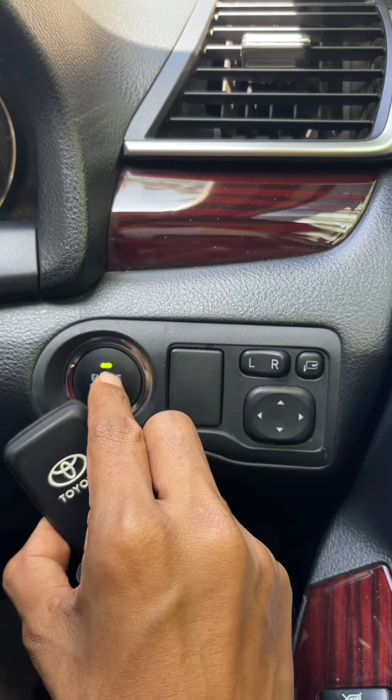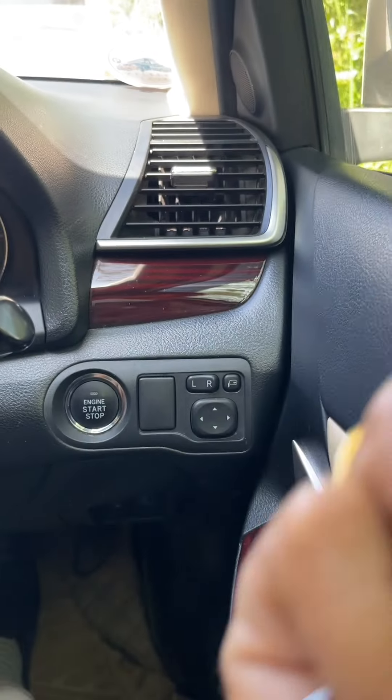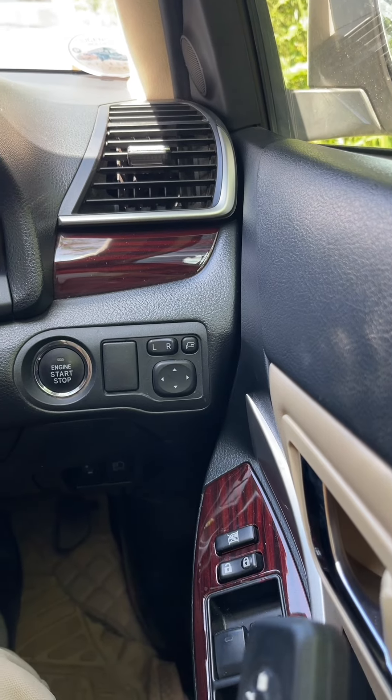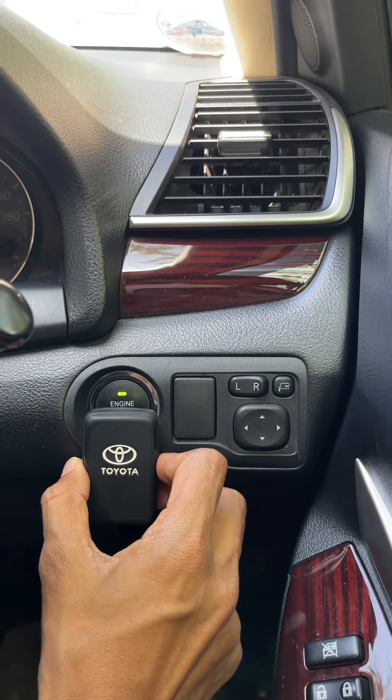If you want to switch to the brake, the brake will turn on. Next is what you need to do. If you want to press the brake, then you should set the brake speed to stop when you want to switch.